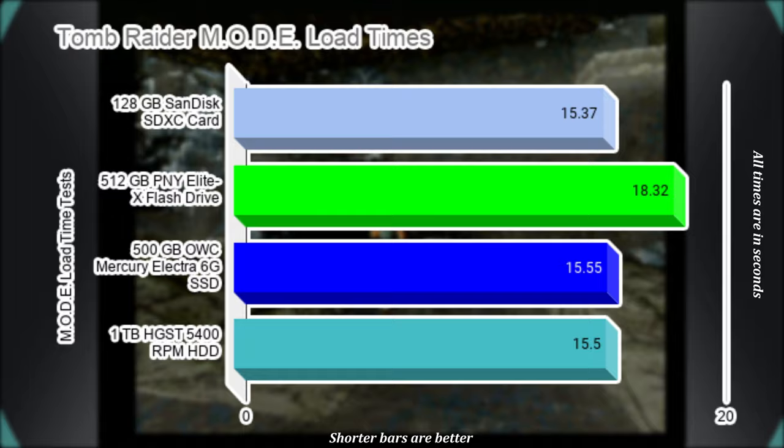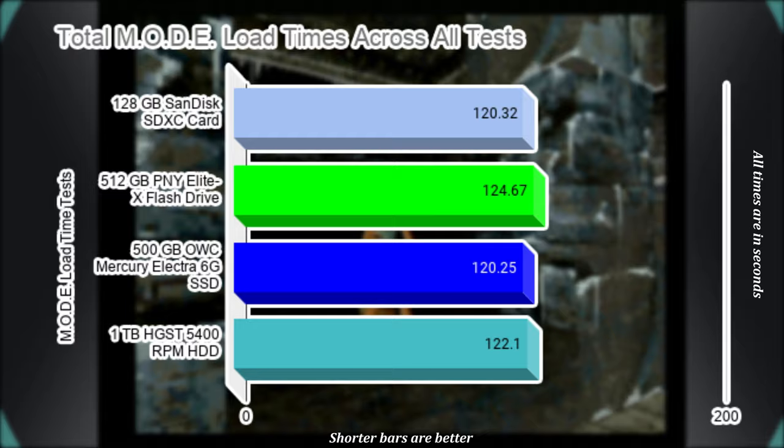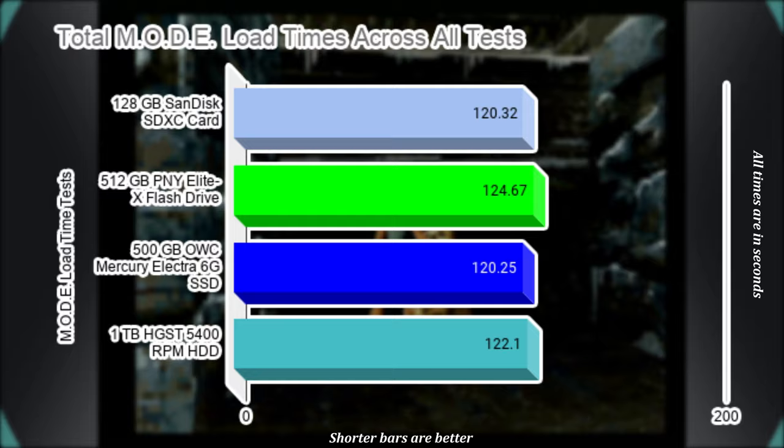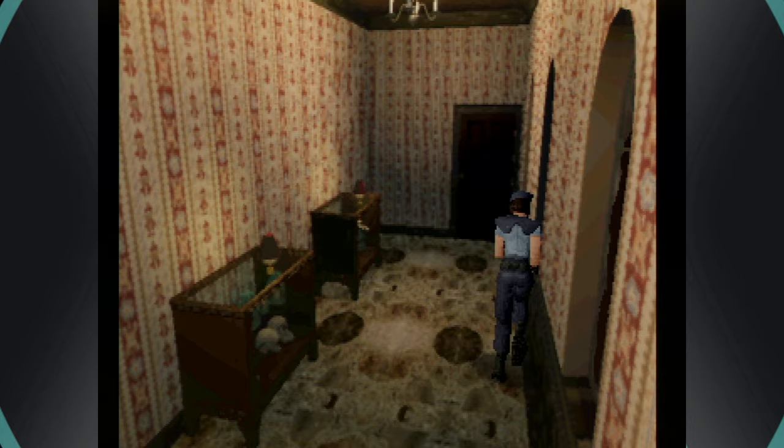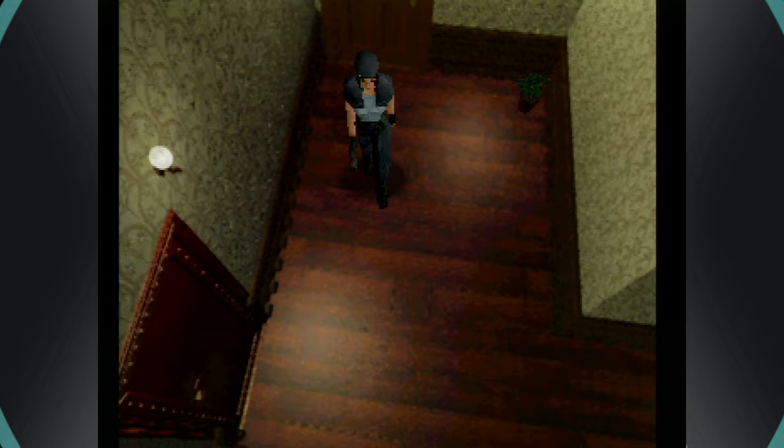There is virtually no difference in load times across the four usable options on the TerraOnion MODE. Sometimes one method will do better on a particular title and worse on another. The reason is that the Sega Saturn utilizes a 2x speed CD-ROM drive with a transfer rate of up to 150 to 300 kilobytes per second, and this is the bus that the MODE is operating on. Because of this hardware limit, the speed of your storage medium has a minimal impact on overall load speeds, as long as it can exceed the original drive's 300 kilobyte limit. Thanks to increased seek times on modern drives and instant access of flash storage, there is still a slight improvement over the stock CD-ROM drive.